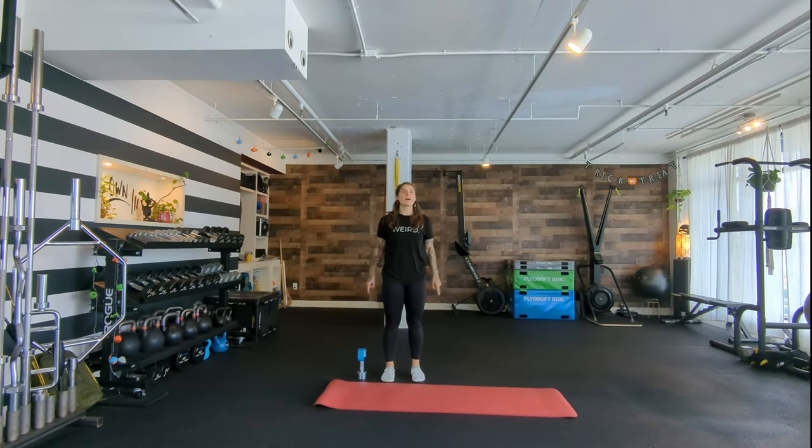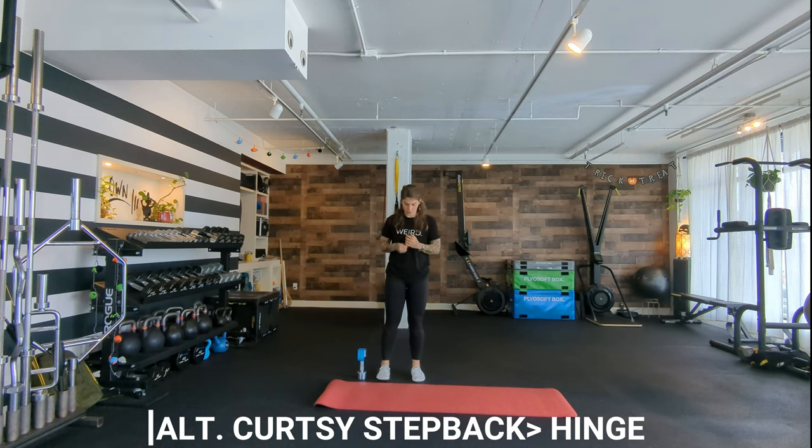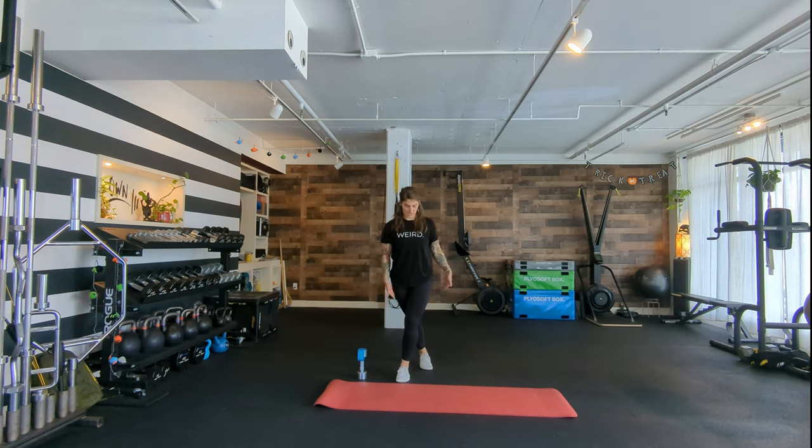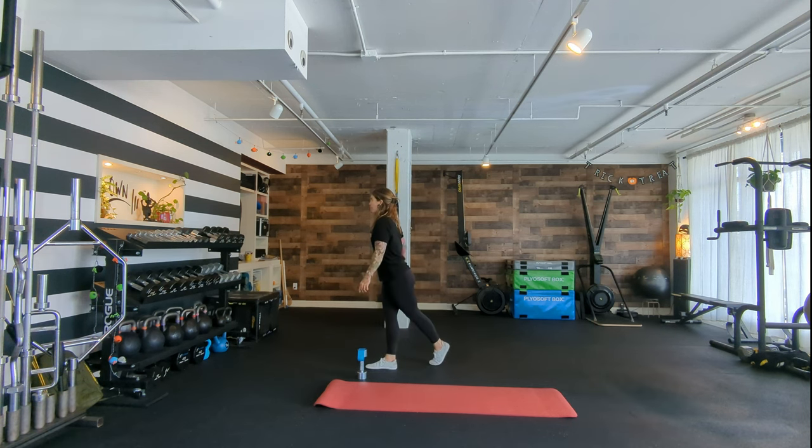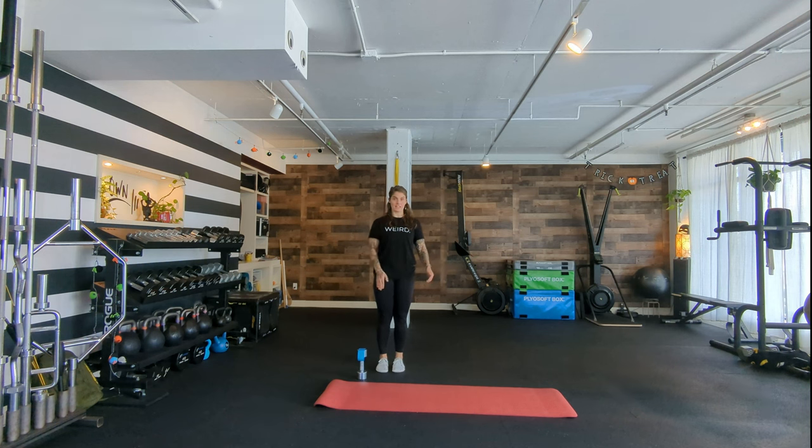Day four. Mom, starting with alternating curtsy step back to hinge. Start tall, step back so the foot slides back and you go into a hinge, then come back up. Slide the other foot back, hinge, come back up. I like using my arm as a counterbalance to help my brain know I'm crossing over. As you transfer weight, really think about the big toe pushing down so you keep the inner line of the leg engaged versus popping out into the hip bone. Do 6 to 10 per side, think about sticking your butt bone backwards.